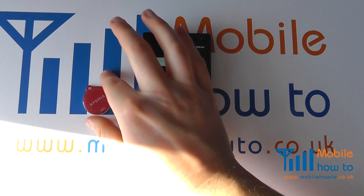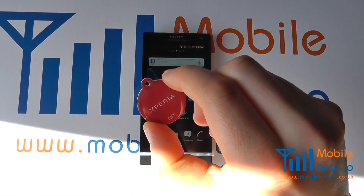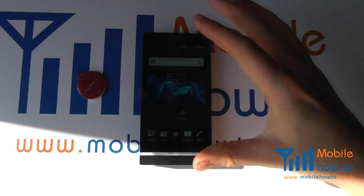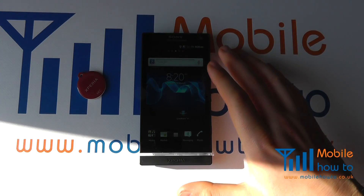In this video we show you how to configure a Sony Xperia smart tag with a Sony Xperia S. The procedure is exactly the same with any other NFC enabled smartphone.